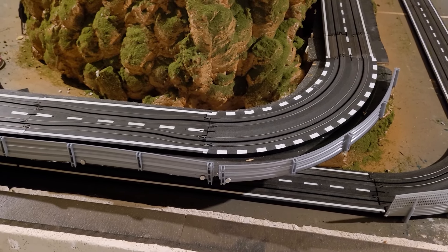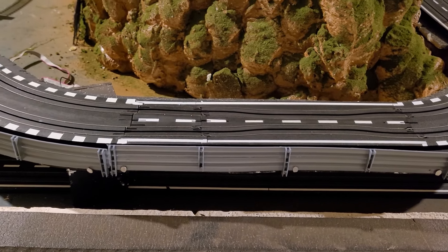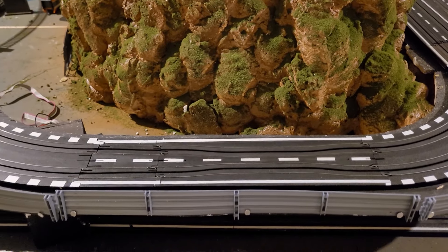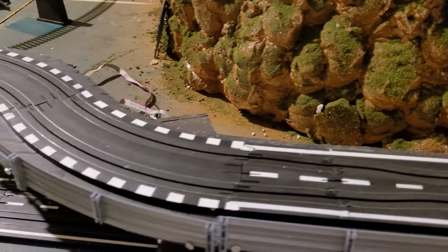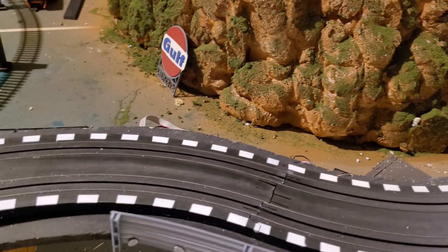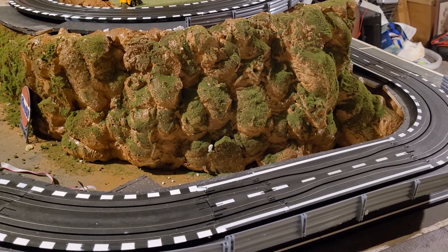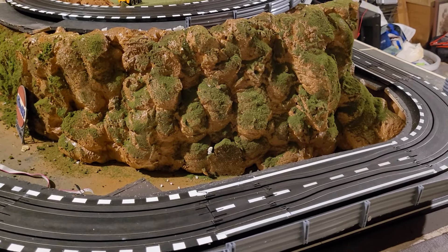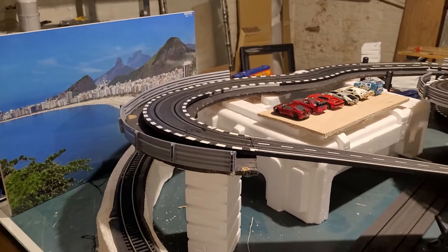Hey guys, we're back here for another video. I added some guard railing to this section to keep the cars from hitting the floor up to here, because it happened a couple times. Nothing happened to the car but I don't want to keep going through that. Eventually we'll get the floor done, probably when it warms up. They want to renovate the basement.